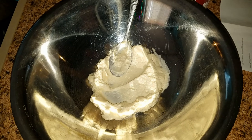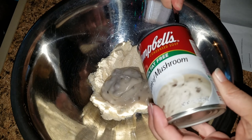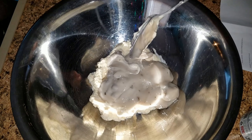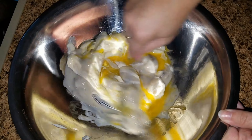Hey guys, today I'm going to be making this broccoli and cheese casserole. The things you are going to need are a big bowl, lots of cheese, a can of cream of mushroom soup, about four cups of broccoli, some mayonnaise, two eggs, and a dish to put it in.